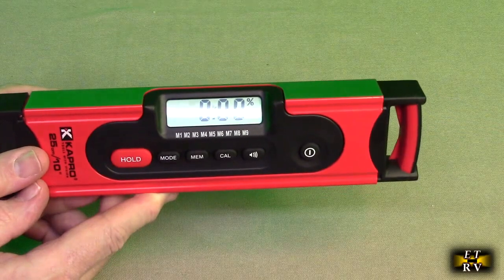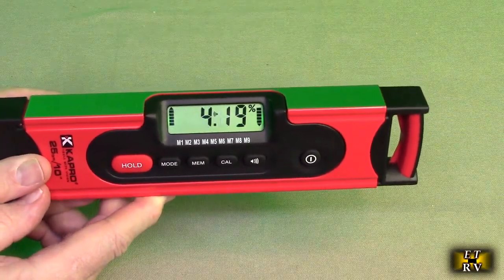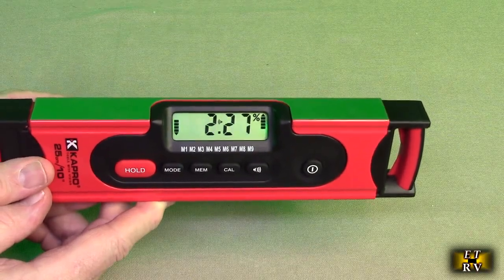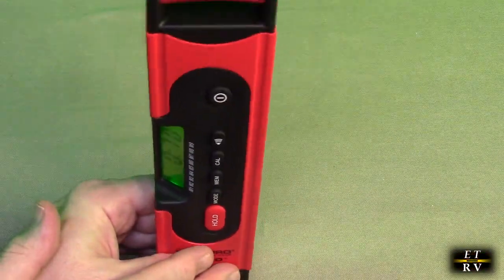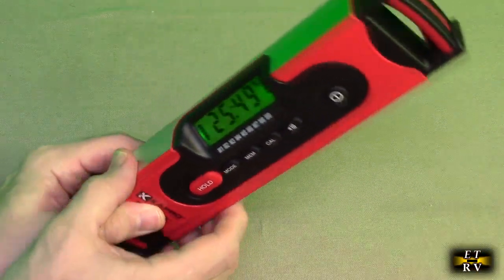The unit is hand calibrated. When you reach the zero degree point you'll hear a beep — it's really hard to hold it steady but it does beep to let you know you've reached zero. And when you reach the 90-degree point, it beeps as well to let you know it's 90 degrees.